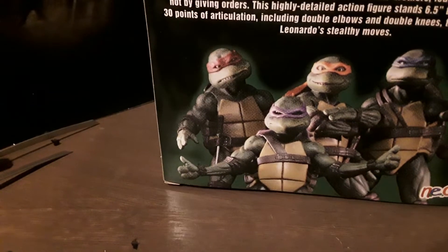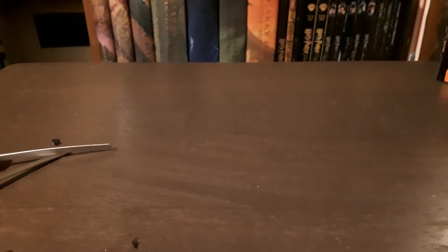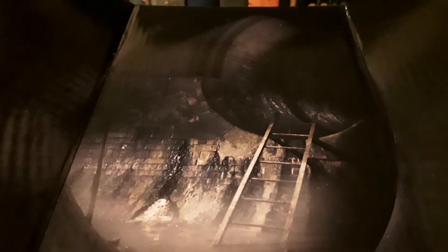On the back there's a nice image of him with his brothers, though it's a little pixelated and fuzzy. On the top of the box there are three nice portrait images showing different poses you can put him in. What was inside the box is why it looks kind of empty — there was a really cool backdrop in there with a sewer pipe and a ladder going into it. I don't know if all the turtles have a different background or if they all have the same one.